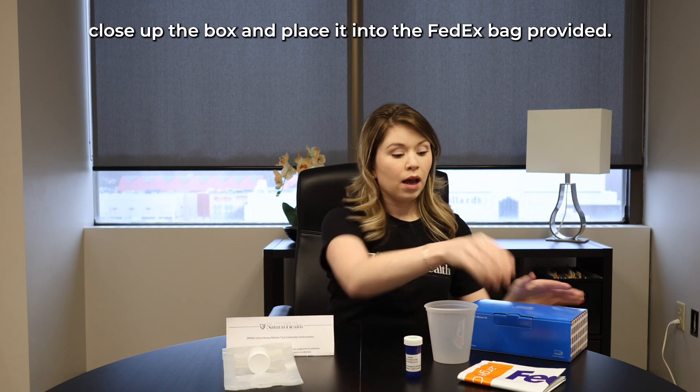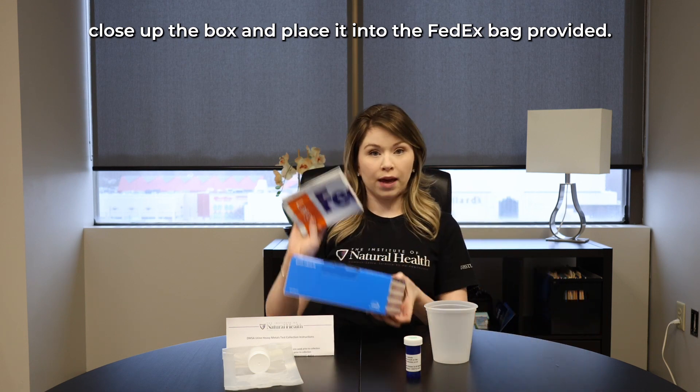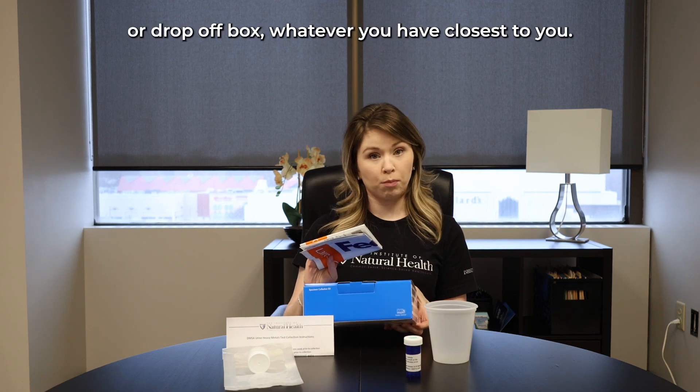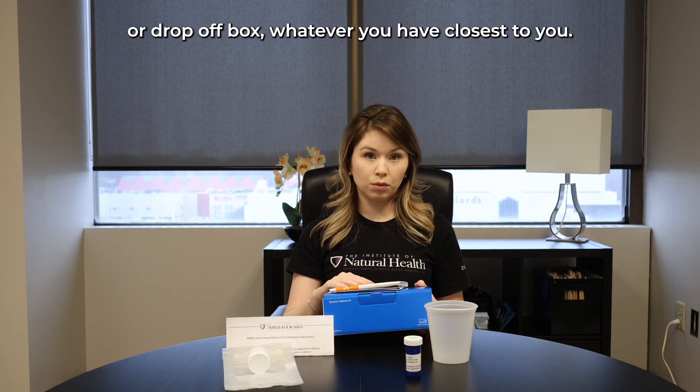Once you are ready to mail your kit, you will take your specimen tube and your test requisition form, place it into the box, close up the box and place it into the FedEx bag provided.